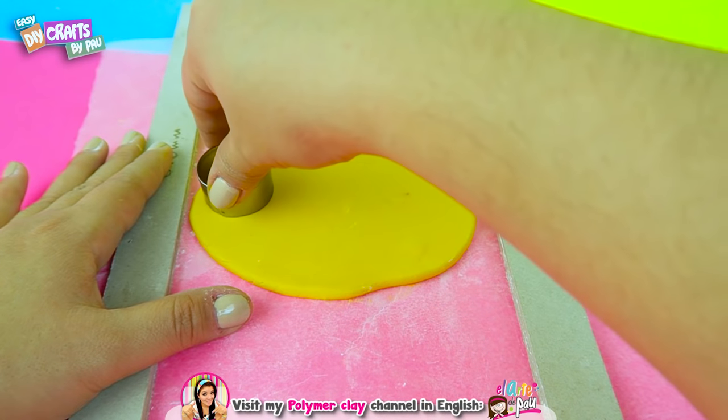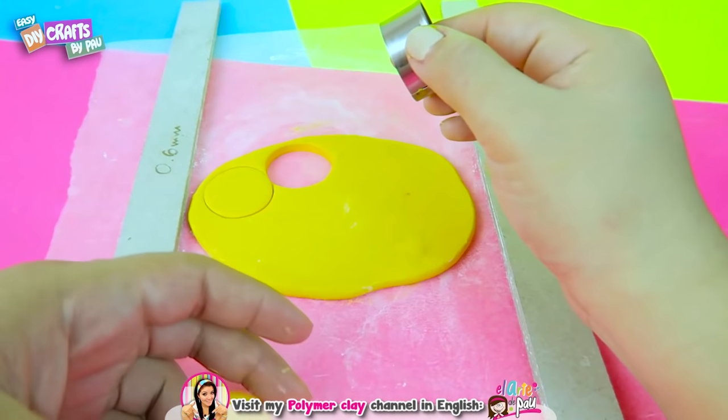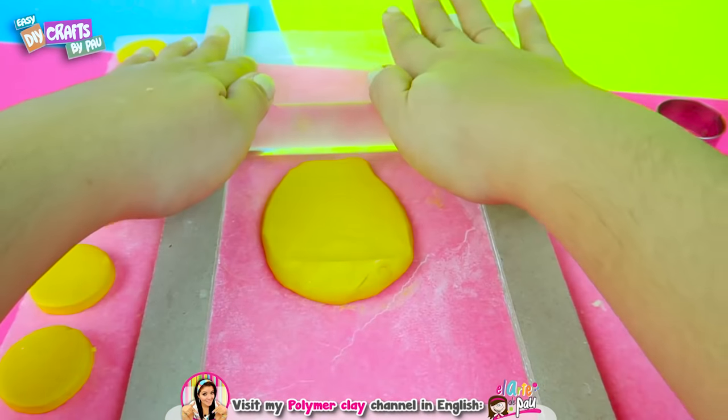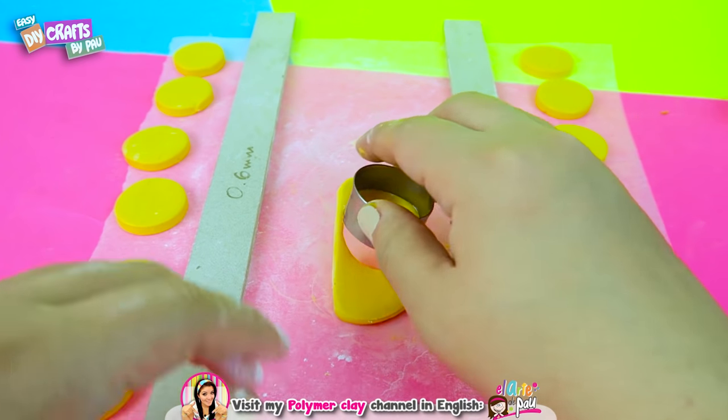I'm using a circle cutter to create the shapes with the same size. You can also use bottle caps, or you can carefully create your own cutter with a can. You can mix the remaining mass again and use it to keep extending with a roller. Do the same steps as before until no mass is left.